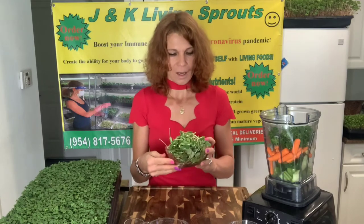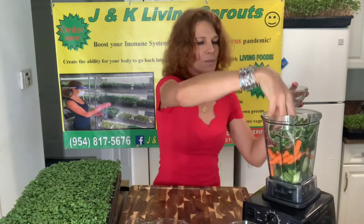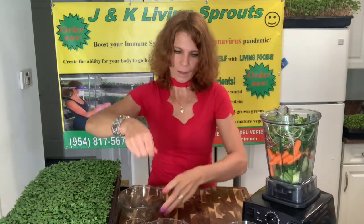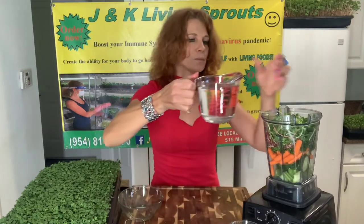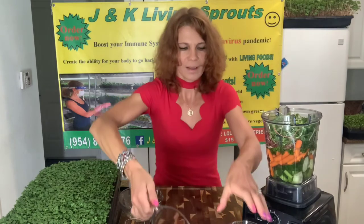And of course sprouts — sprouts are a powerhouse of nutrients. I will put some flower sprouts and buckwheat sprouts, along with water and ice.